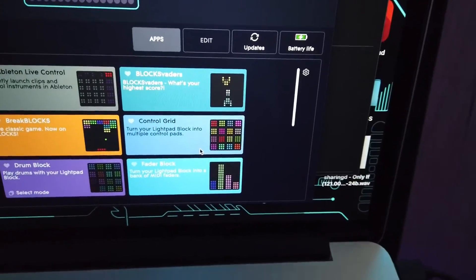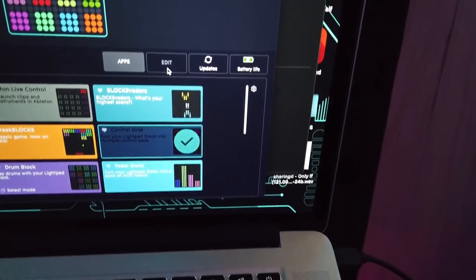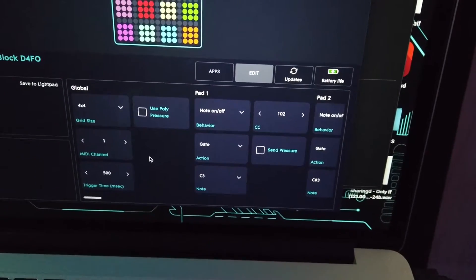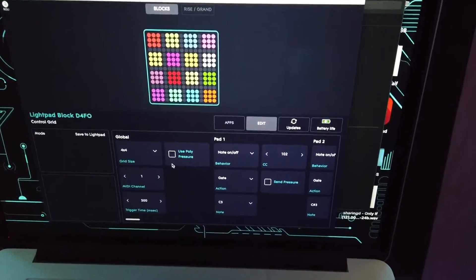You can set these presets to pretty much control any parameter inside your DAW, but the preset that we're looking for is the Control Grid. This brings up some pads that we can go into the editor and basically tweak every pad to do a different thing depending on what our workflow is — it controls in real time and updates just like that. Now that we have our Light Pad set to the Control Grid preset, this is the most optimal preset I found that works inside of BeatMaker 3. Let's go ahead and jump over to the iPad.